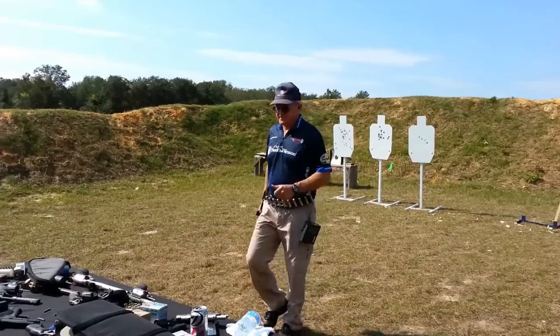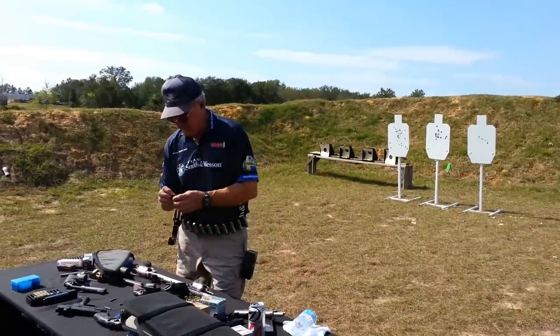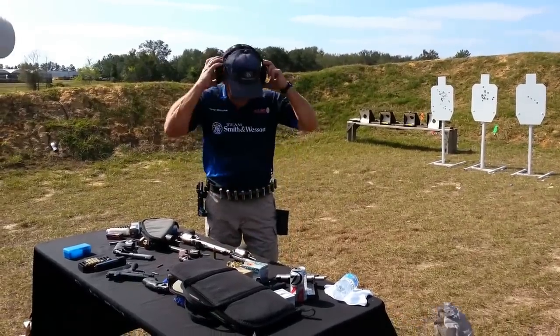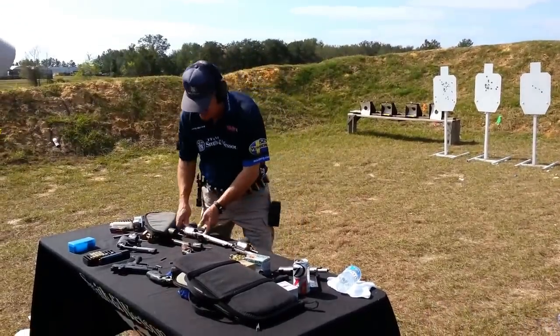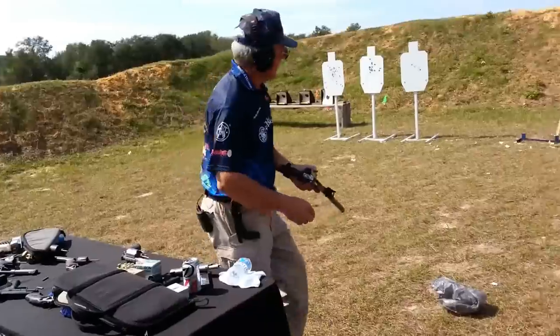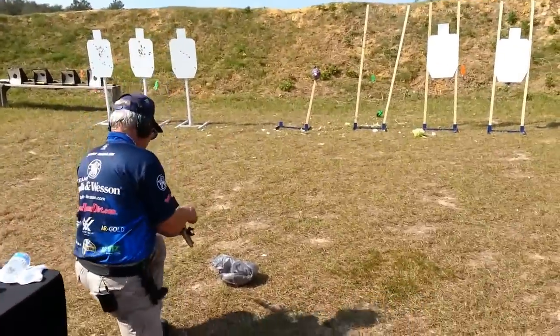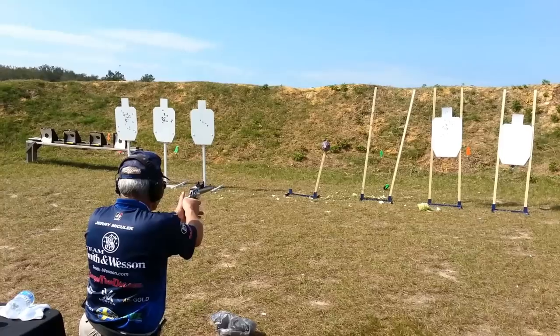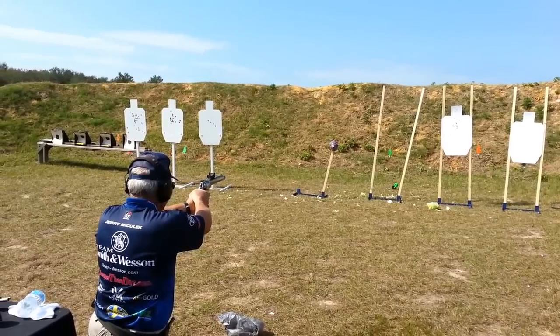I will assure you this one will look a lot better. Keep your eyes on the cabbage. I'll get out of your way here and we'll shoot this purple cabbage, which is always better. Let's shoot the 460 and see what it looks like.